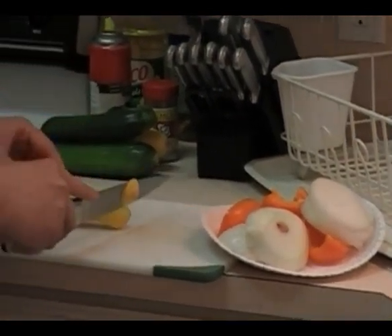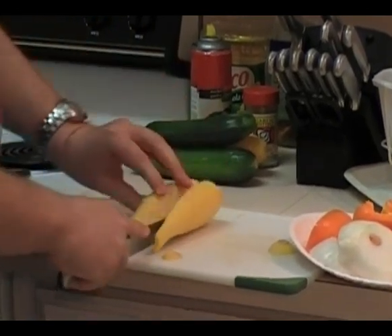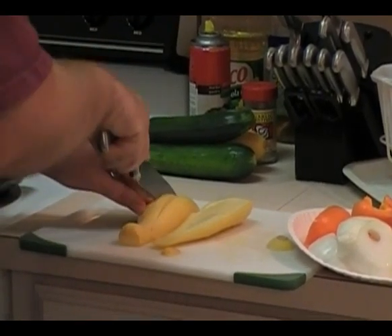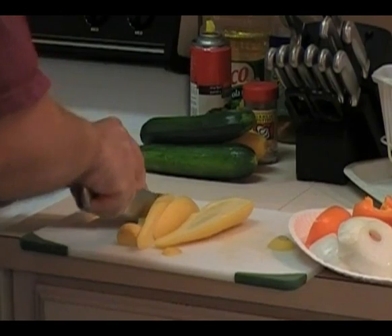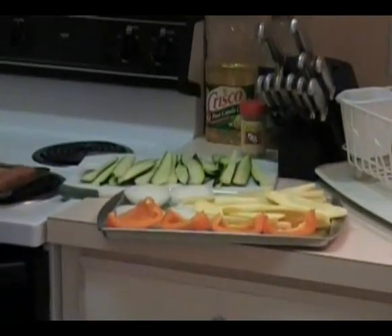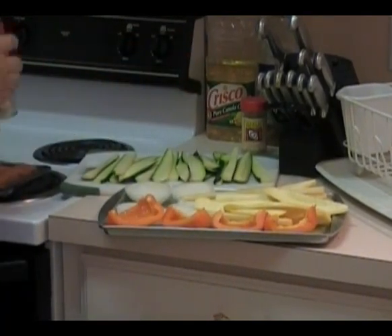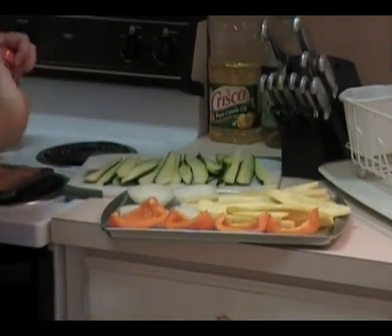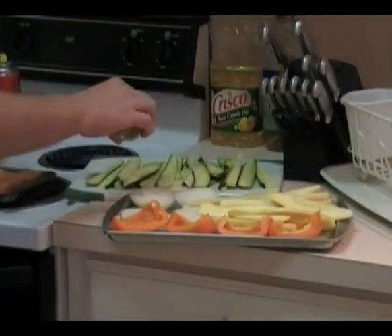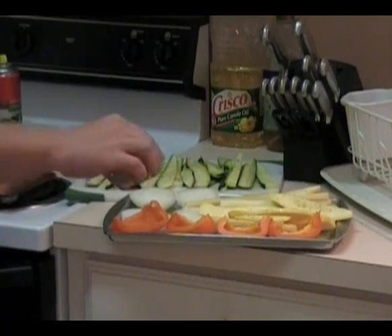For the squash, we'll slice these lengthwise so that they become strips. We're going to spray all these slices down with our olive oil cooking spray — we did the zucchini the same way we did the yellow squash. This also helps keep the vegetables from sticking to the grill and it adds flavor. We're adding a Romano cheesy garlic seasoning that we got at Scarborough Fair.